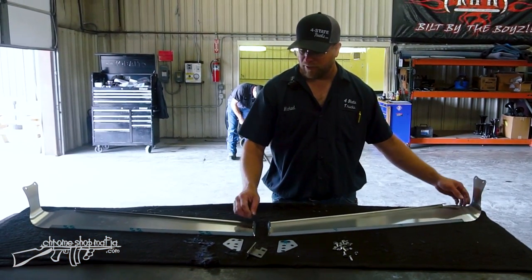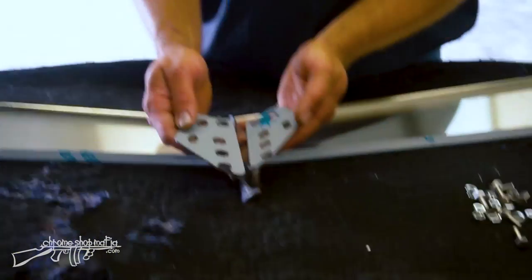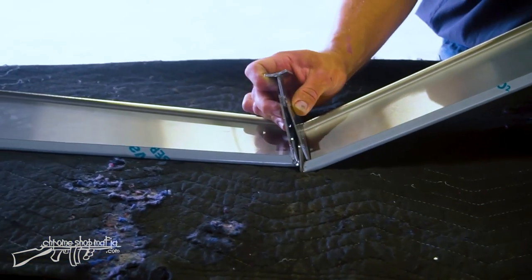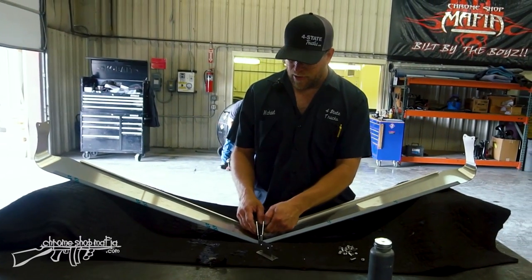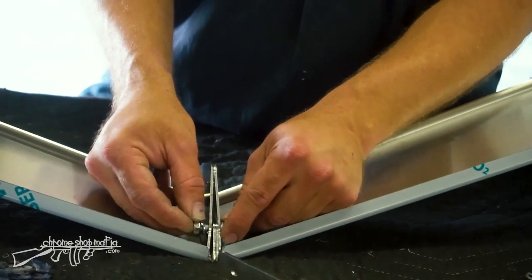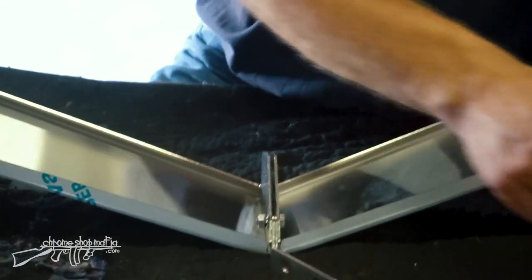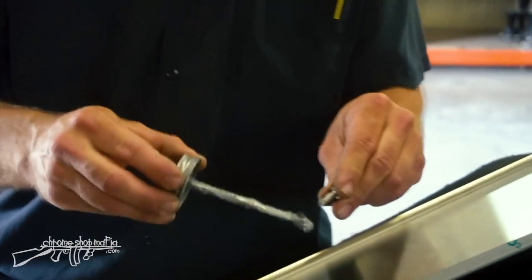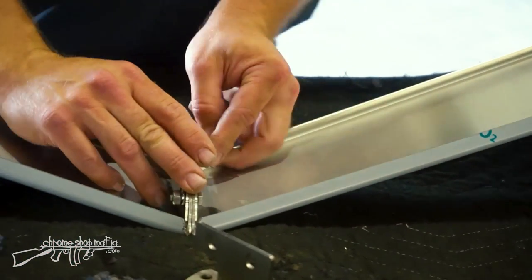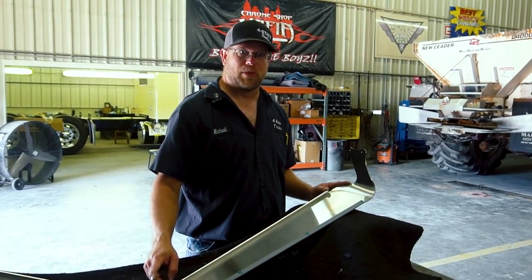The bowtie visor is a two-piece unit — left half and right half — with a center mount that bolts between the windshields. Tabs on the center bracket sandwich in between the halves. Anti-seize is applied to all stainless hardware to prevent bolt seizure, and everything is assembled only lightly snugged, leaving room for the bracket to move and pivot as needed during mounting.